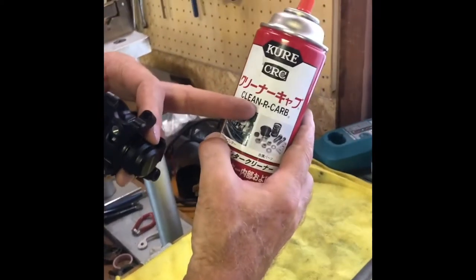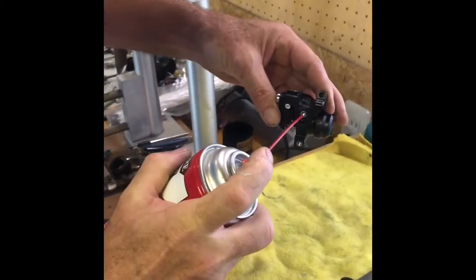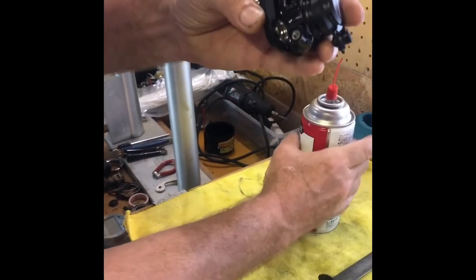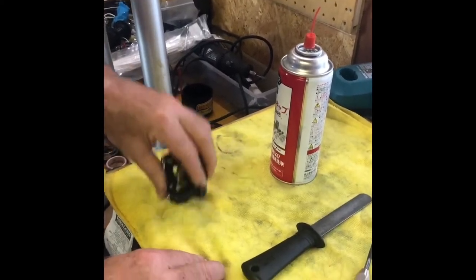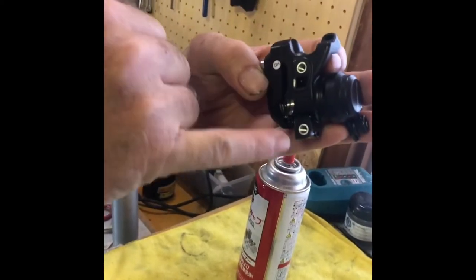Next step is to take some spray cleaner and just clean the hole. Now the hole is clean — tamp it down and this brake caliper is ready to mount.